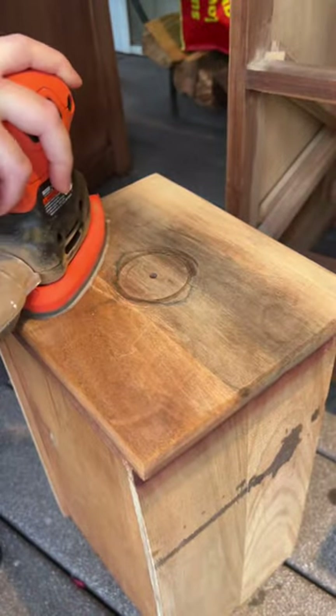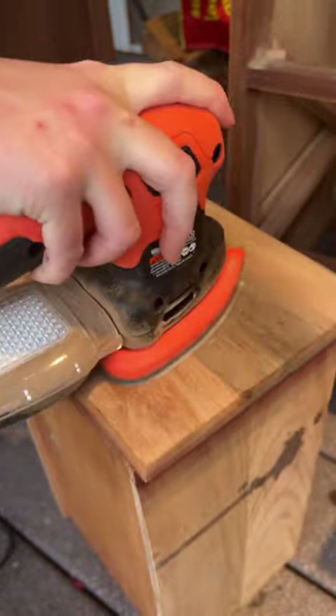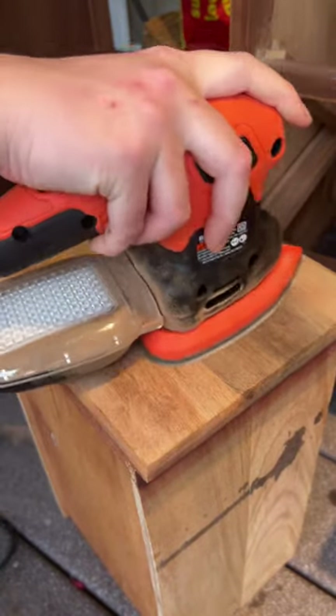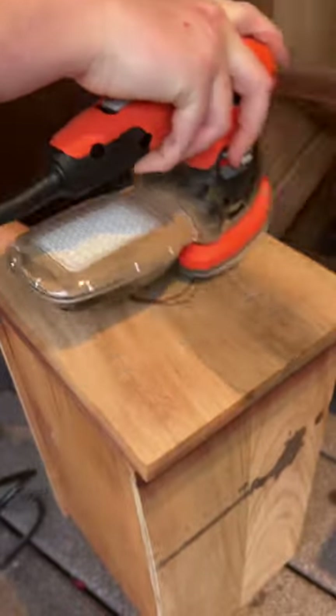In addition to its sanding capabilities, the mouse sander offers a detailed finger attachment that further extends its versatility. The attachment allows access to even narrower spaces and intricate contours with ease, making it ideal for detailed work such as sanding intricate wood carvings, staircases, or furniture.